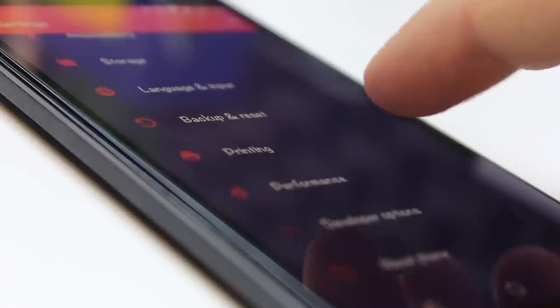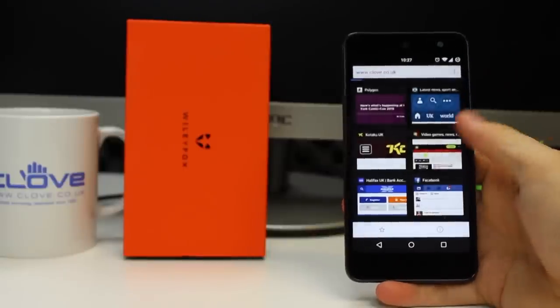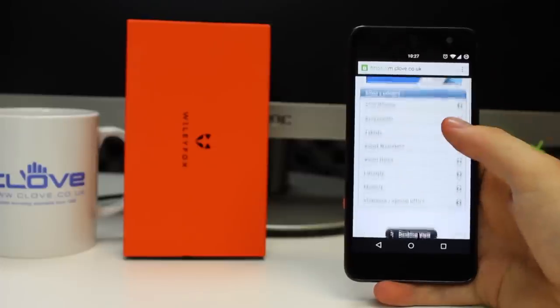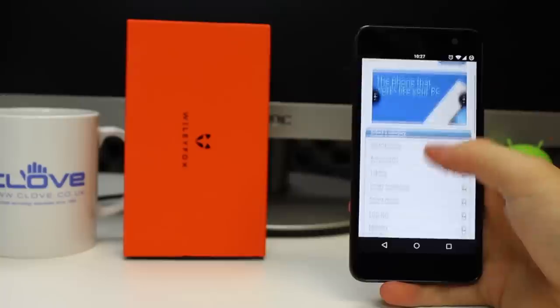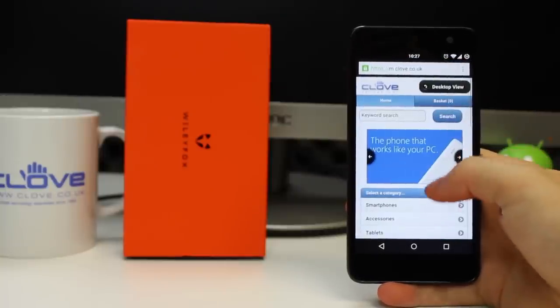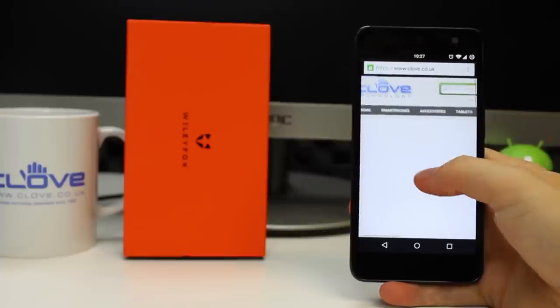The combination of the Snapdragon 410 processor and 2GB of RAM isn't amazing, but it does make for some reliable and slick operation for the wide majority of modern users, and when you're down at £129, that's a very respectable configuration. In two weeks, I'm pleased to say I've only really once experienced a bit of slowdown. At that point, I pressed the multitasking button and realised I had about 20 open apps and Chrome tabs, so I was probably pushing my luck.